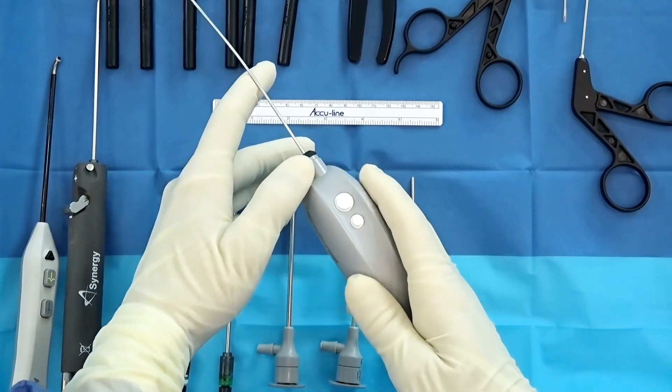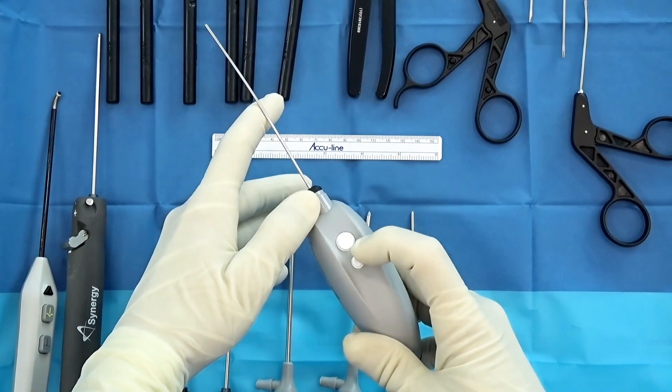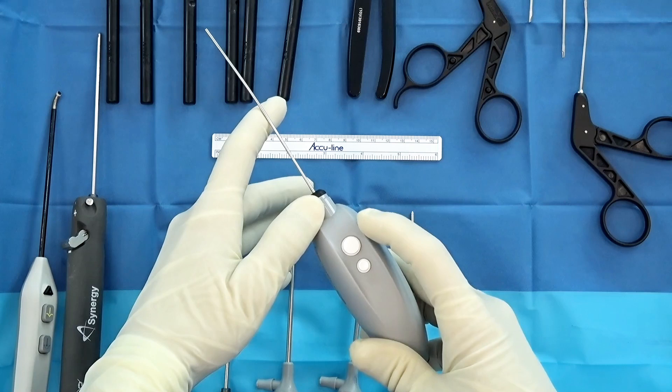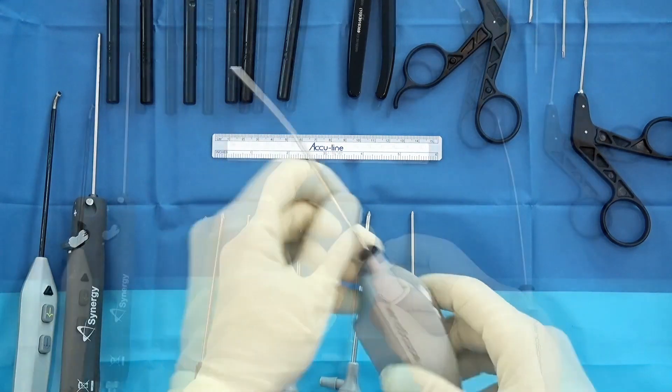Looking at the scope handle, I'd like to point out the buttons. These buttons are highly customizable so they can be adjusted to whatever you want. The way I have mine set up: one quick push is a picture and one long press is a video. Both buttons do the same thing because sometimes in surgery we push the wrong button, so that really makes it very user-friendly.